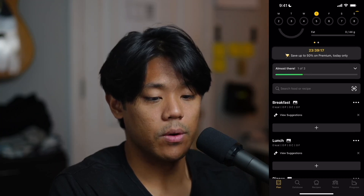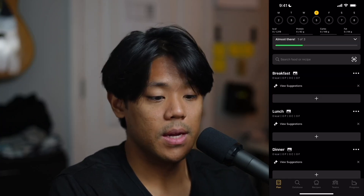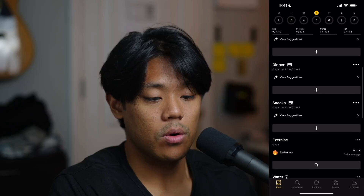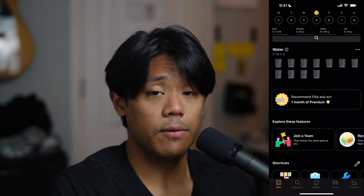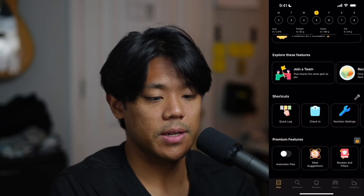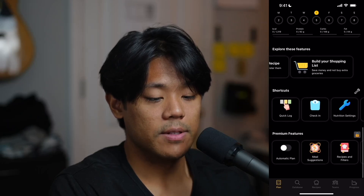Here you have the option to search food or a recipe, and to the right of that you'll see a barcode scanner icon, which we'll get to in just a bit. Here you can log your food for breakfast, lunch, dinner, or a snack. You can also track your exercise as well as your water. The Fidia app also has a referral program if you'd like to participate. We also have additional features such as join a team, recipes for you, track your weight, create your recipe, and build your shopping list, plus some shortcuts and premium features.